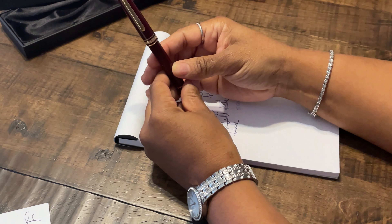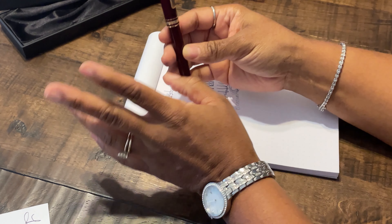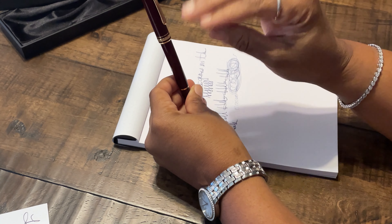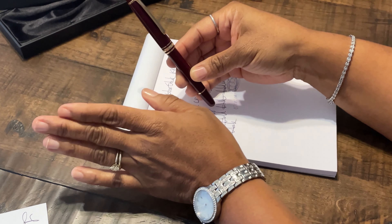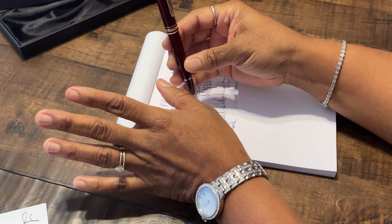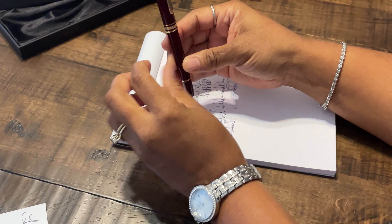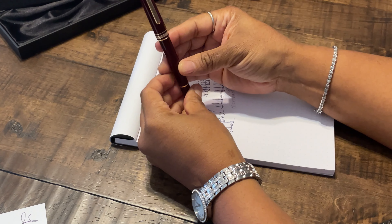I wanted this pen as a collectible item, but I do write with it from time to time for the writing pleasure. I do have a Montblanc cartridge in midnight blue in it now, but when it runs out, I think I'll clean it and put it in my storage case. I do believe that lovely writing instruments should be used from time to time, so rest assured it won't stay stored away without being used for very long.